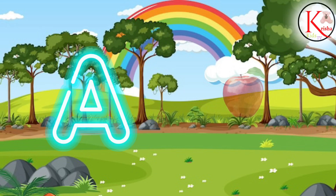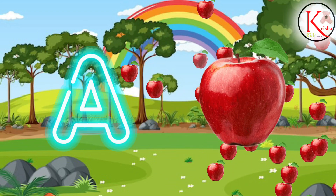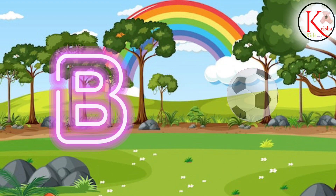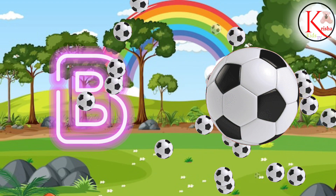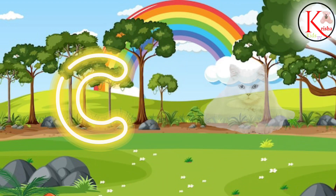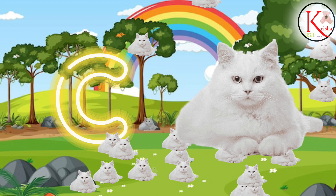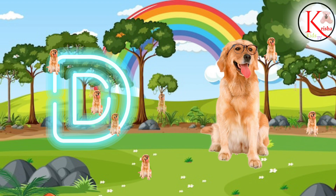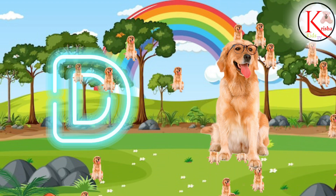A for Apple, A for Apple. B for Ball, B for Ball. C for Cat, C for Cat. D for Dog, D for Dog.